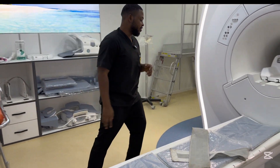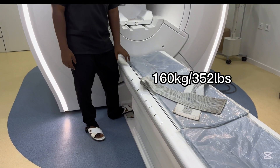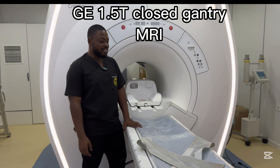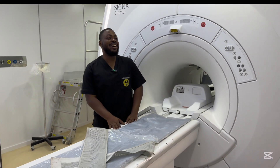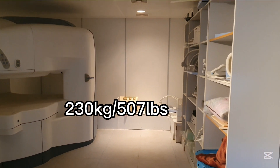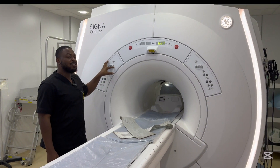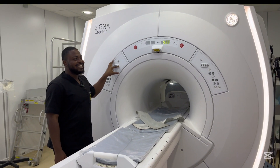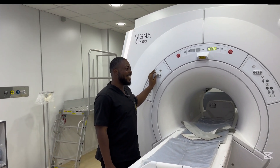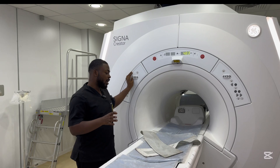This 1.5 Tesla MRI couch can actually be elevated and has a weight limit of around 160 kg. If the patient is above that weight it won't go up — the patient would have to lose weight, or we have to use the open gantry which has a higher weight limit of around 230 kg. Patients who are claustrophobic will feel more comfortable in the 0.35 open gantry compared to this very tight 1.5 Tesla. Most patients don't really cooperate during examinations in the 1.5 because of claustrophobia, so we end up using the 0.35.